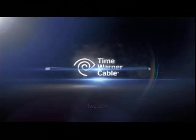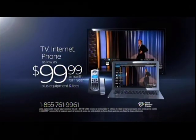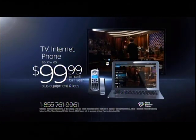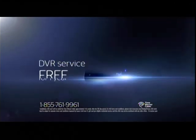Not getting the internet speed you were hoping for? Switch to Time Warner Cable and go up to three times faster than DSL. Call 1-855-761-9961 for TV, internet and phone for as low as $99.99 a month. And get our best offer of the year — DVR service free.